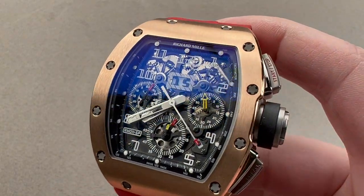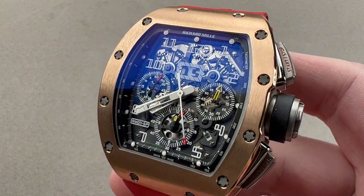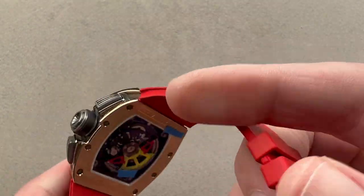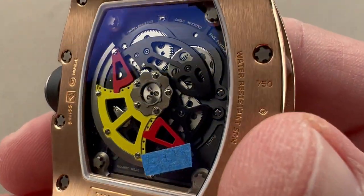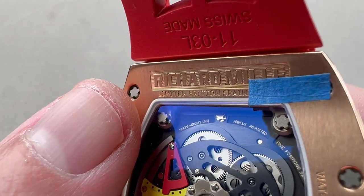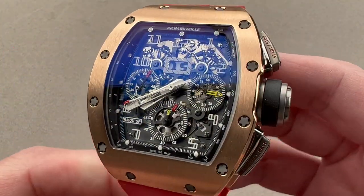Today we're discussing a model that was made in 10 pieces. This example sold in 2020. It is the Richard Mille RM11 SP — that is RM11 Spain. You can see the Spanish flag theme on the reverse, as well as a note that this is the limited edition Spain. This is one of 10 made in red gold and titanium.